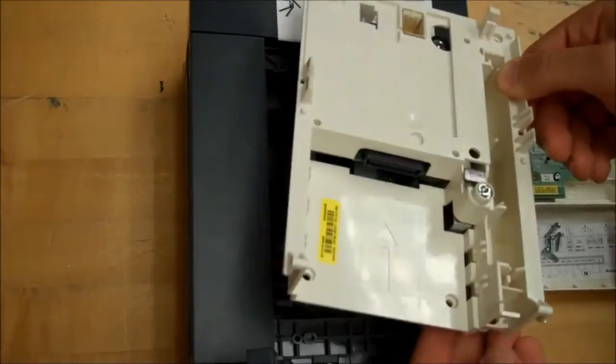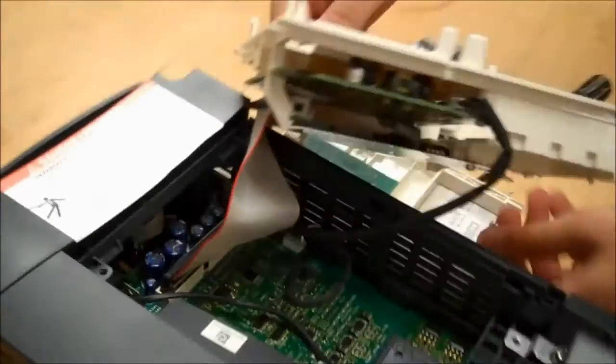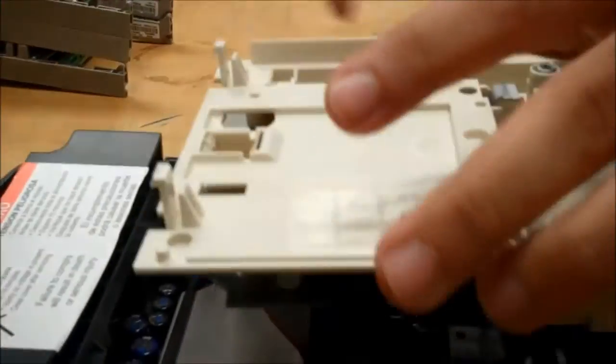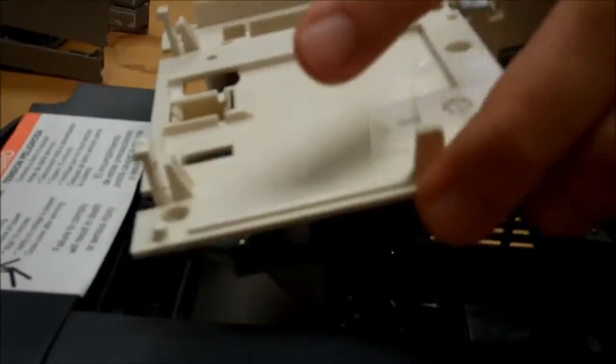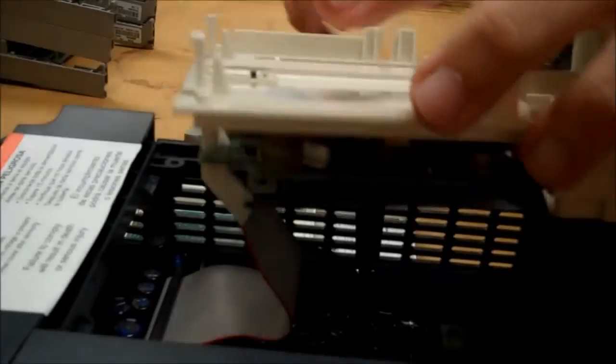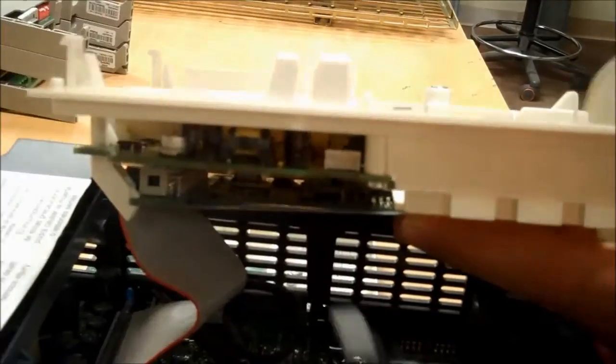Now keep in mind, you don't want to lose this screw right here. You'll see there are ribbon cables here and here that will need to come off as well, so it's important that you don't yank out the entire component. To take these ribbon cables off, this one is pretty easy — just pull gently on it and it should just pop off like that.